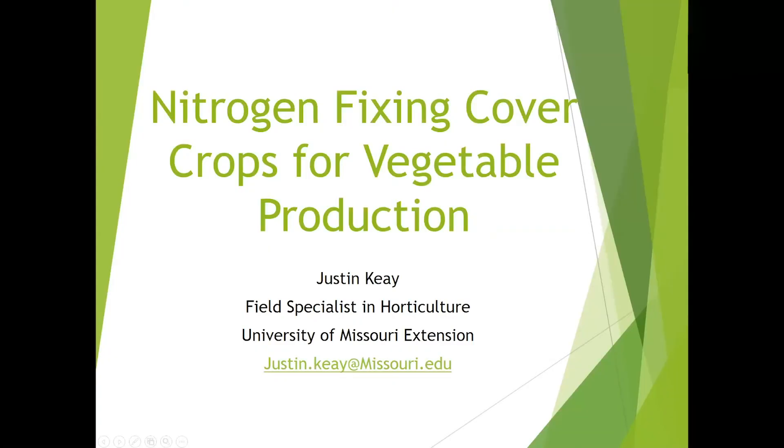Hi, I'm Justin Kay, Field Specialist in Horticulture for University of Missouri Extension. I'm going to talk today about nitrogen-fixing cover crops for vegetable production.